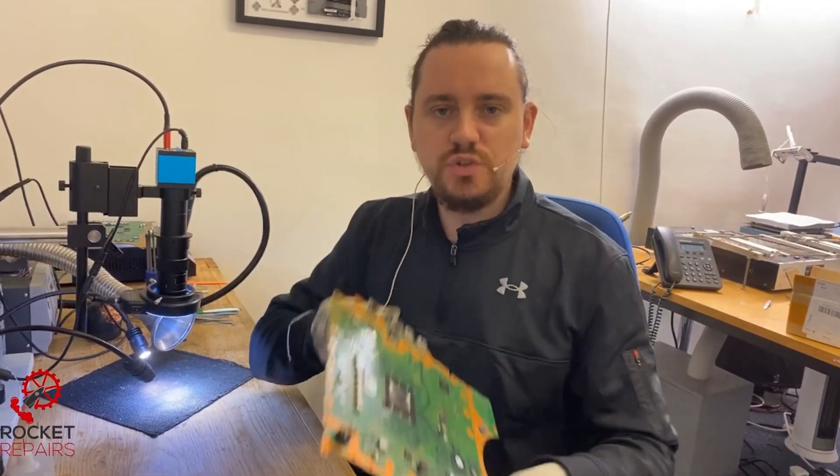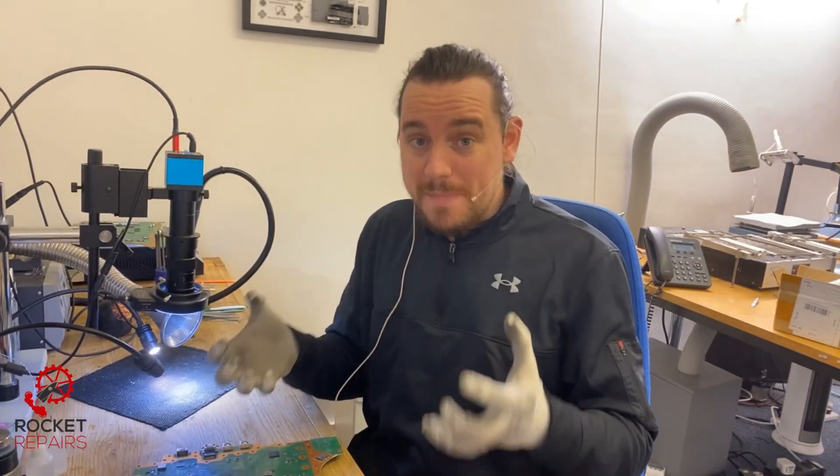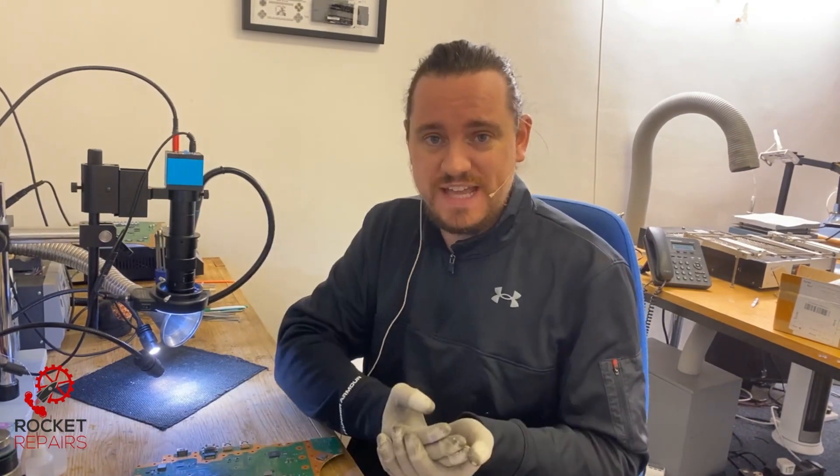Today we have job number 11286, and it's a faulty PS5 HDMI port. The customer said they had the HDMI port plugged in and they dropped the console, but managed to catch it just in time before it done any further damage.